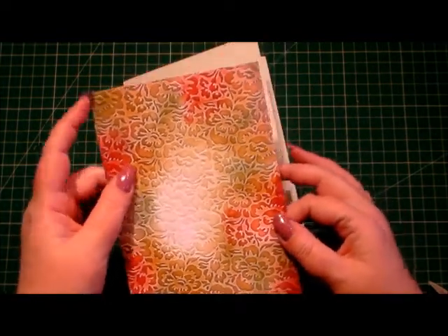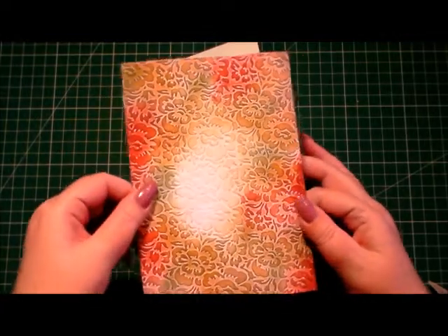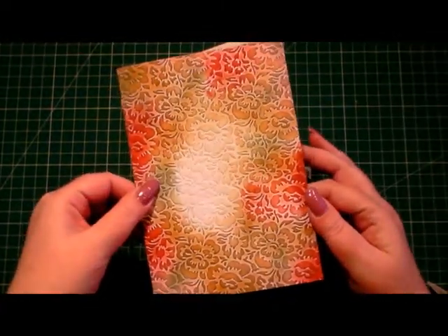Once I've embossed it, I've inked and blended some colour around the edges in the colours I want to use for my project.